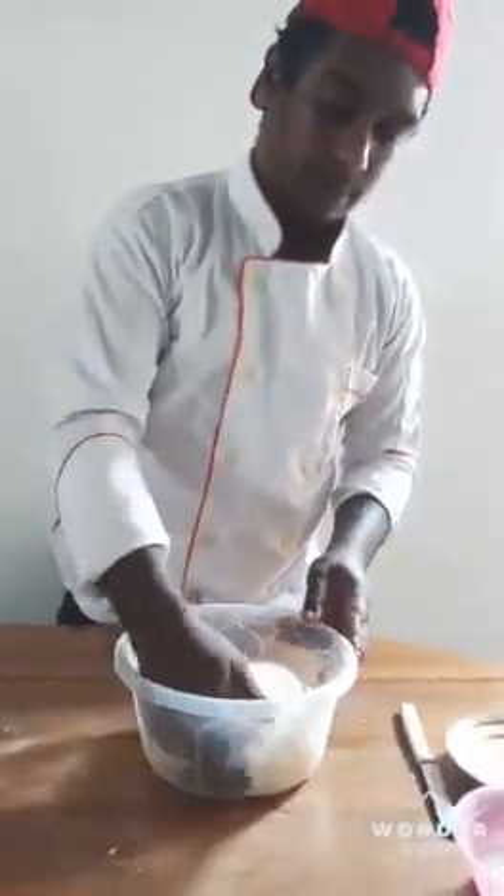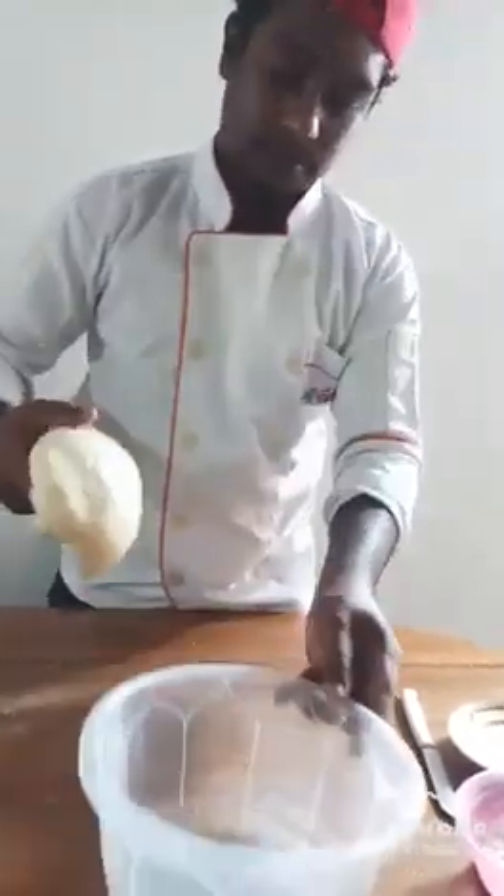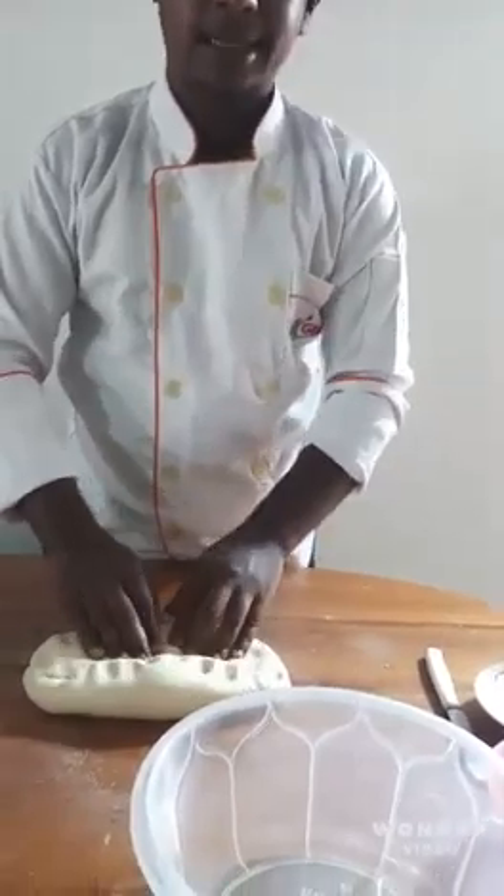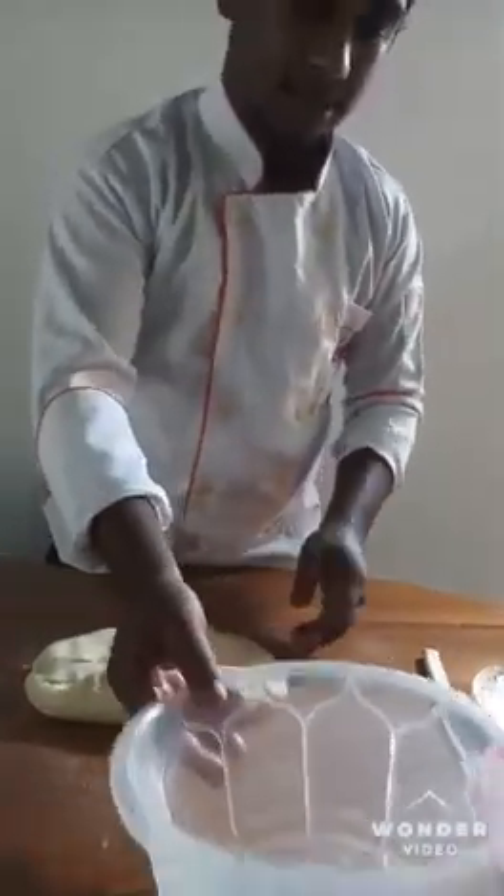Now I want to cut this dough. 60g. This dough is being cut.